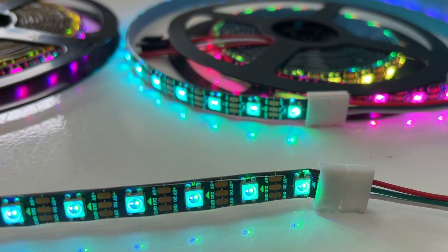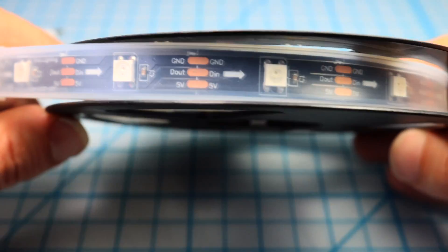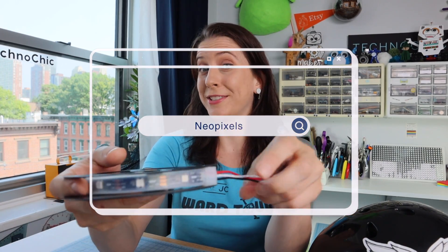So the first big thing is our LEDs. LEDs come on a strip like this and these particular LEDs we refer to as NeoPixels. NeoPixels are a brand name by a company called Adafruit, but even if you see a project that has LEDs that aren't from Adafruit, a lot of times people will refer to them as NeoPixels because it just sounds better than WS2812B LEDs — so much easier. NeoPixels.